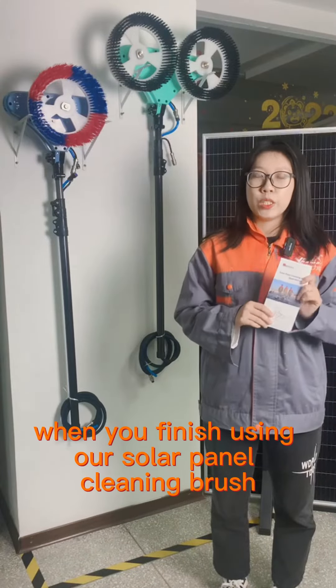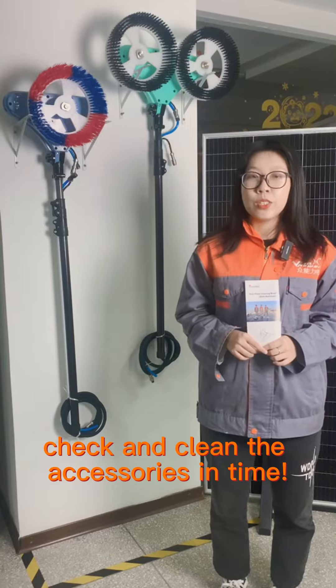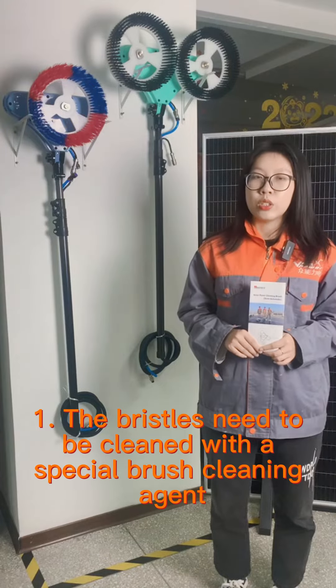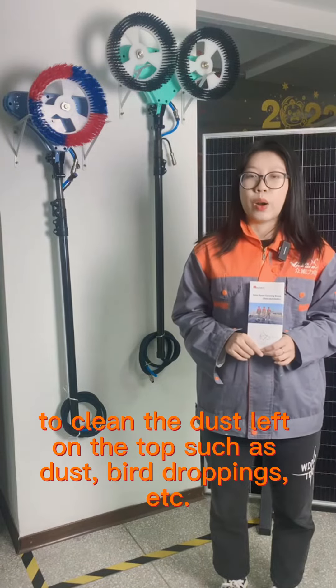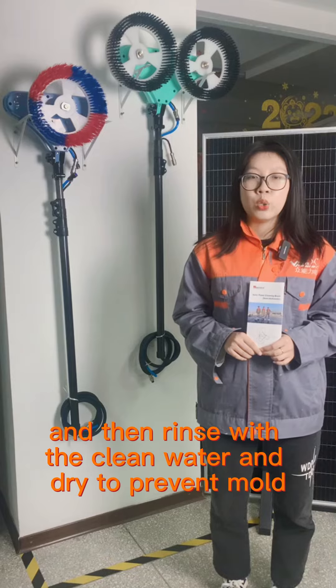When you finish using our solar panel cleaning brush, check and clean the accessories in time. One: the brush needs to be cleaned with a special brush cleaning agent to remove the dust left on the bristles, such as dust, bird droppings, etc. Then rinse with clean water and dry to prevent mold.